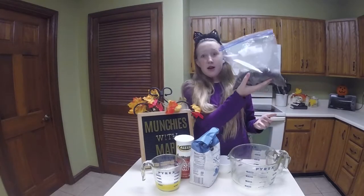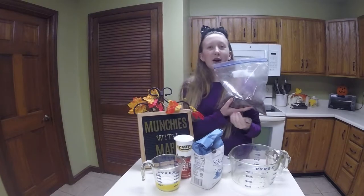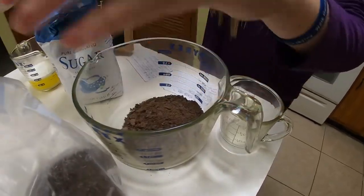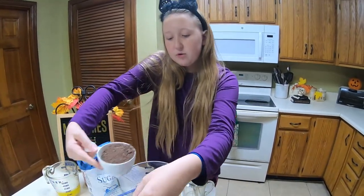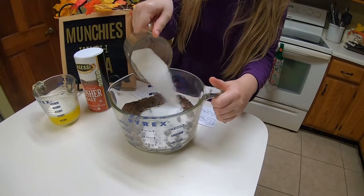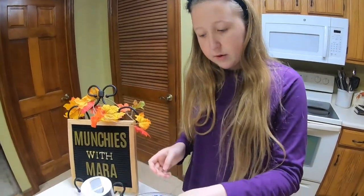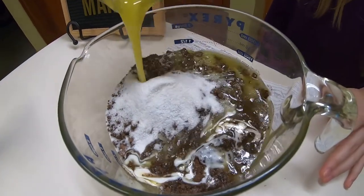Now we're going to make the crust and we're going to mix together our wafers, sugar, salt, and our butter. Four and a half cups of the wafers. I thought I wasn't going to have enough, but I think I will have just the perfect amount. Next, we add a fourth cup and two tablespoons of sugar, and a teaspoon of salt. And then we add all the butter that we melted.